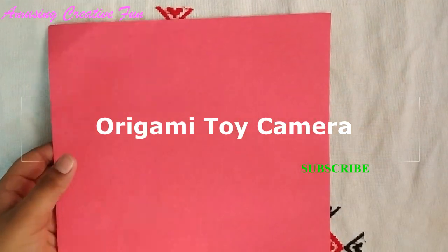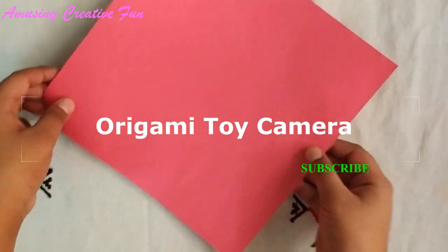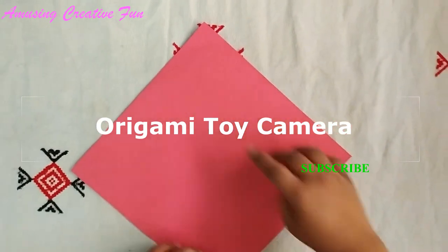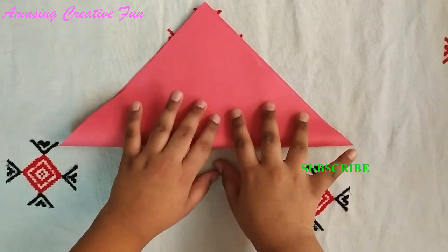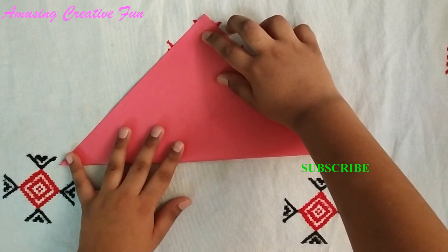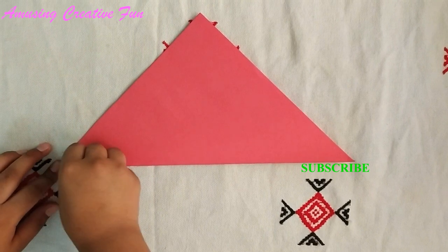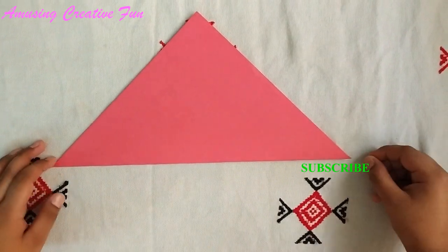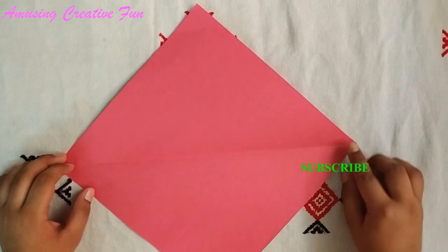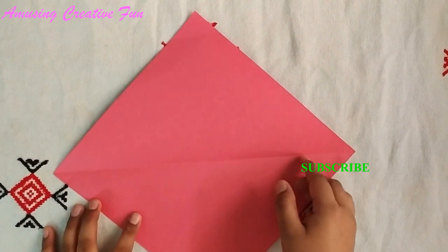Take a square sheet of paper like this. Fold from this corner to this corner — fold it into half. Now fold from this corner to this corner — fold it into half again.